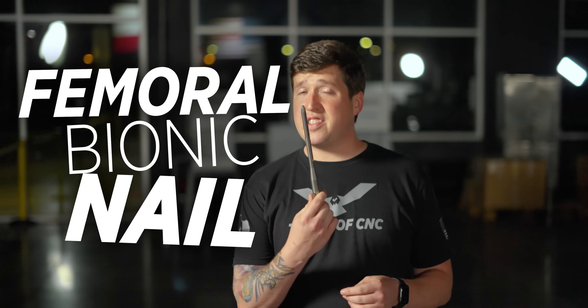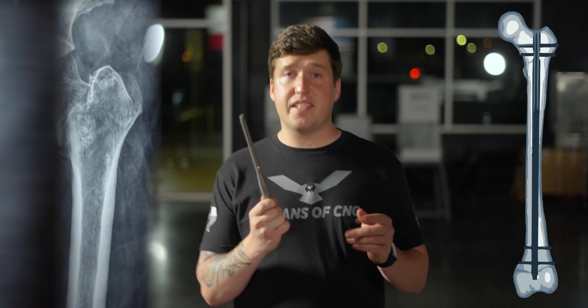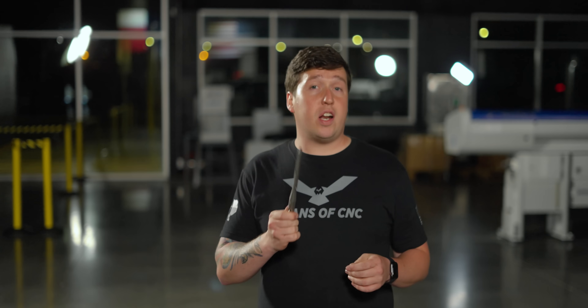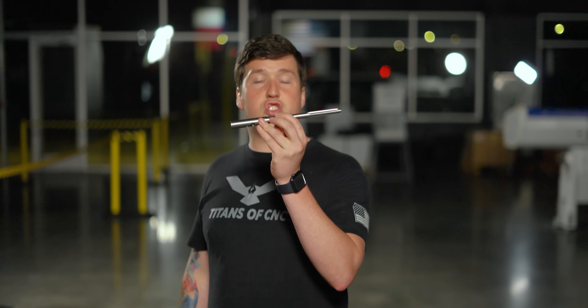The part we're making in today's video is a femoral bionic nail, and how this gets used in surgery is disgusting, but that's not what this video is about. This video is about showing you how with the right equipment, making a part like this can be extremely easy.